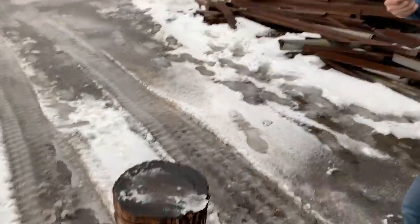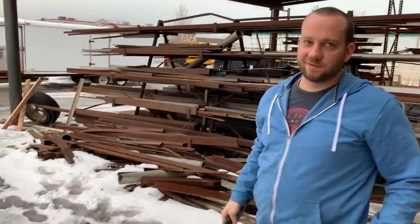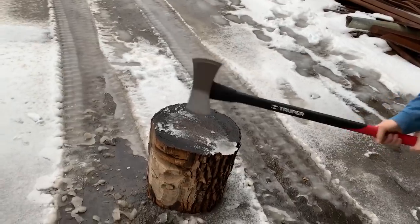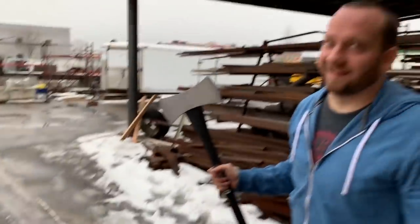It bounced out. Is that the best you can do? I wasn't sure how hard to swing it. Swing it hard. That's a bouncy log. The axe is good. Let's try the side of it.